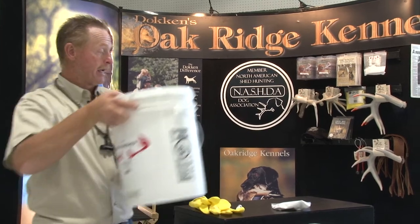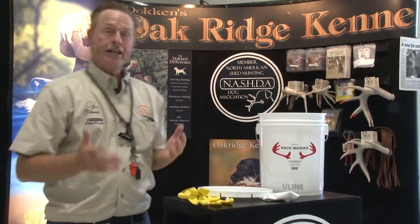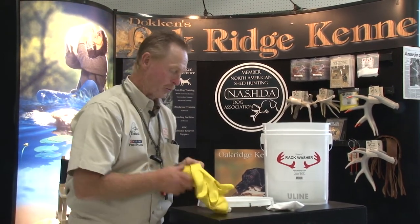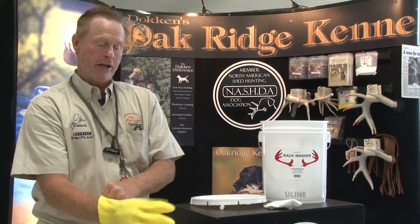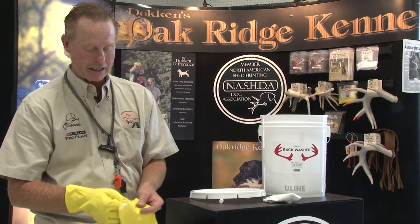Shaking it is going to get that scent eliminator all over your antlers. Now what doesn't do any good is reaching in there with your bare hand and putting your scent back on it. So it's really important that you put your rubber gloves on so you can keep them as scent free as possible.